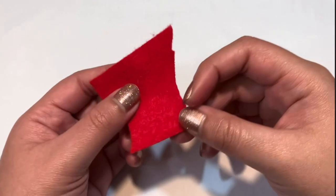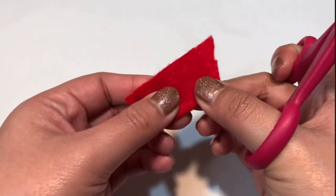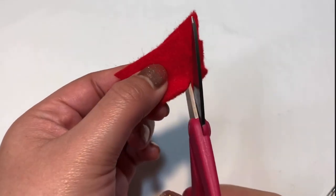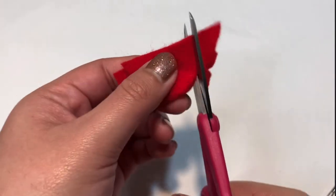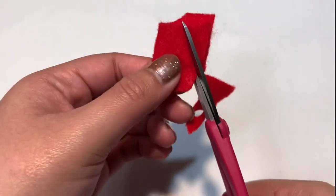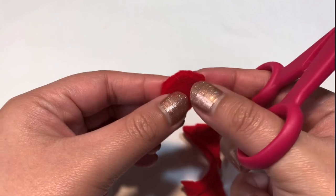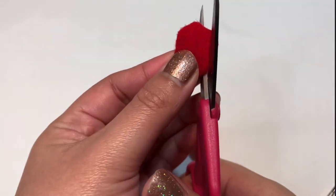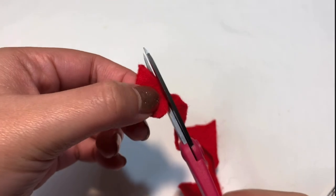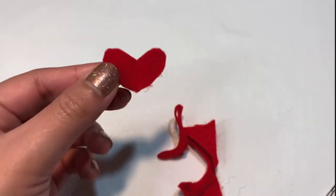To make the heart, fold your red felt in half. Cut a heart shape — start from one side, curve upward, go back down. If it looks uneven, just trim the edges to round them out. It doesn't need to be perfect.